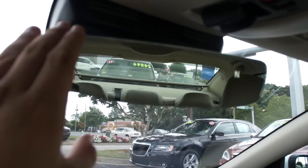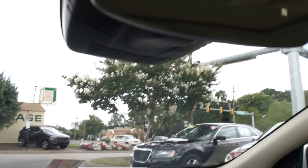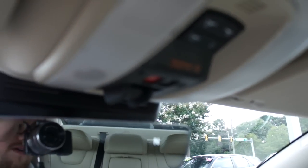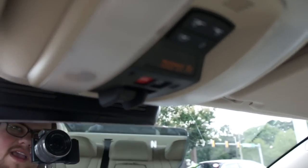Up top is your frameless rear view mirror. As you can see, your compass is built into the corner as well, and your Volvo City Safety system behind it. Up here, all of your interior lighting controls, passenger airbag on and off, as well as your SOS and Volvo On Call, your Rear Link right there, and a lighted vanity mirror.